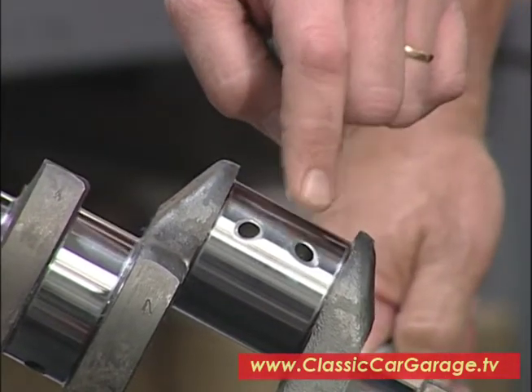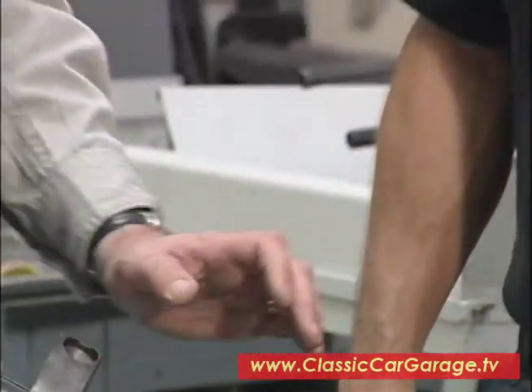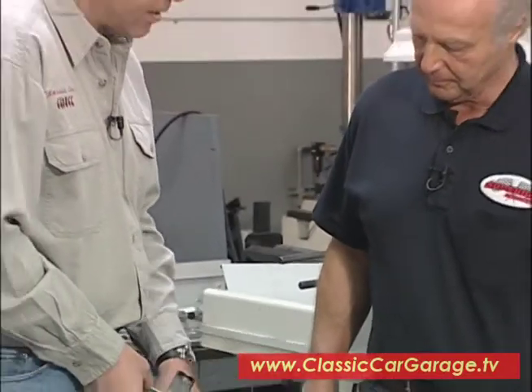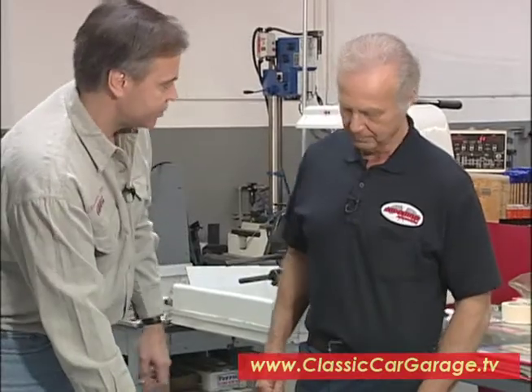What we do is we chamfer and radius the oil hole and polish the whole journal out. What that does is enhance and give directional flow to all of the bearings. Now, this is something that is a performance option — it's something that you normally wouldn't get. And it just helps to increase the oil flow to these bearings. And, of course, you balance this crankshaft too, which we'll talk about here in just a moment.